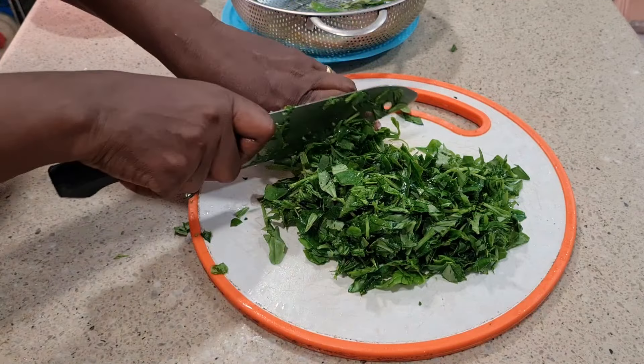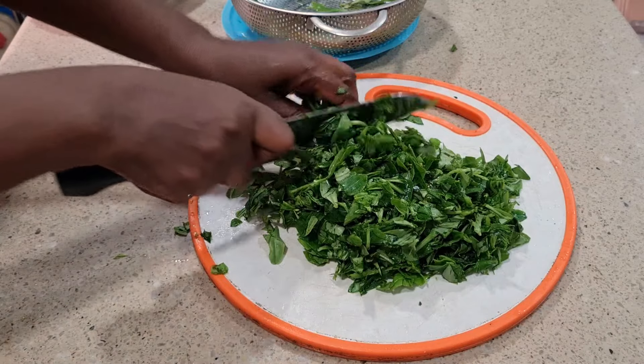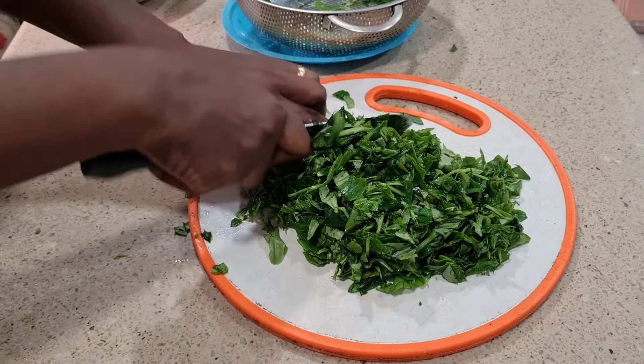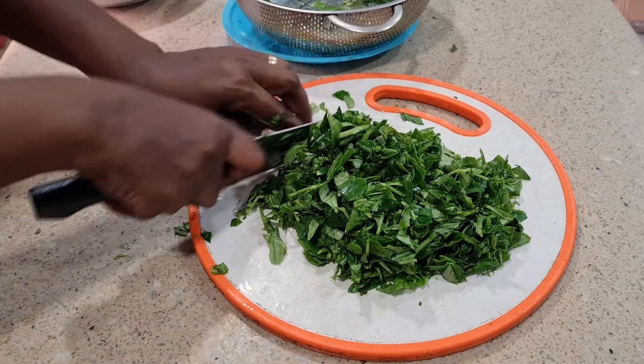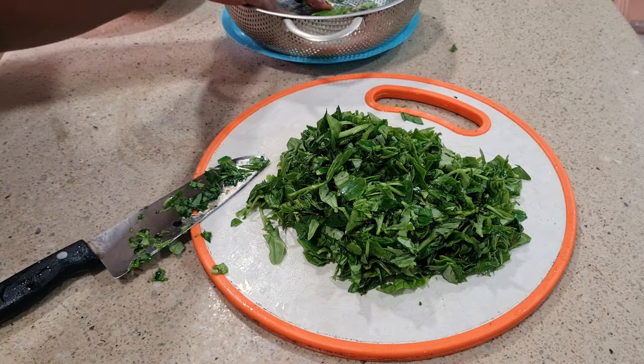Try and get a little garden at your backyard because most times it is so helpful. You get to wash water leaf the way you want to wash it, not the one cut from the market that still has some sand and some crawling things in it.